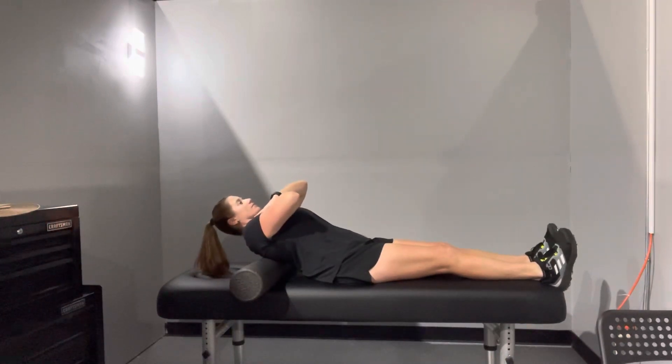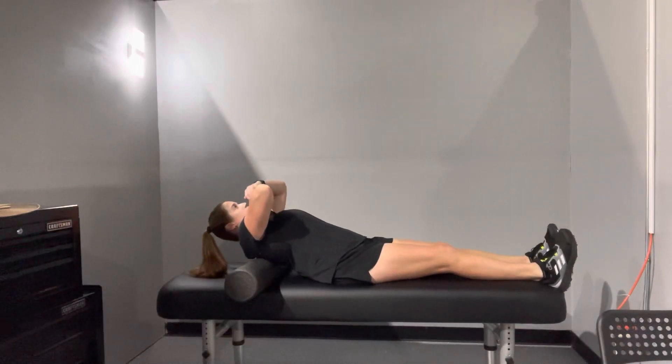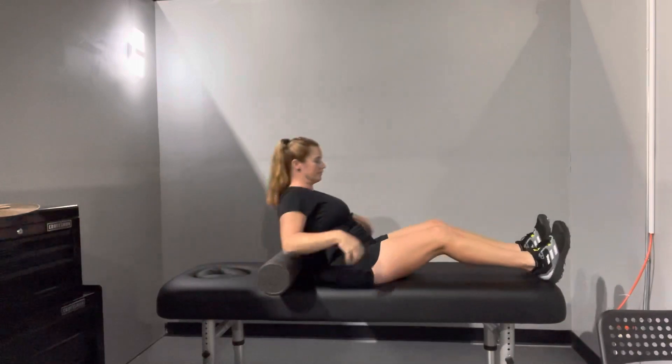Every single time you do it, you do it a couple of times, just giving yourself some pressure, extending over it, and then you roll it up just an inch or two. You'll get a little bit different stretch each time, going over each segment in the spine.